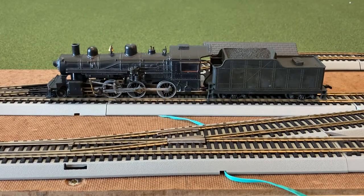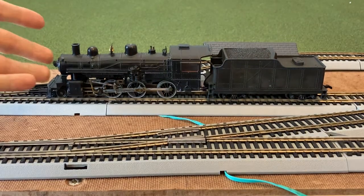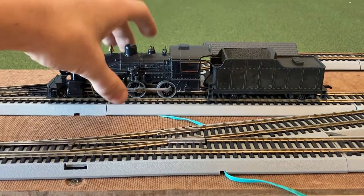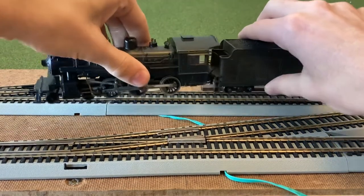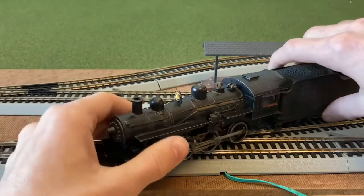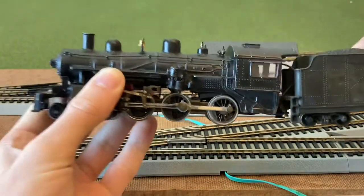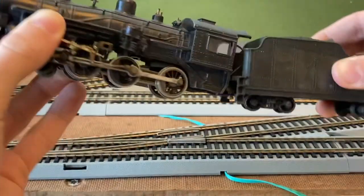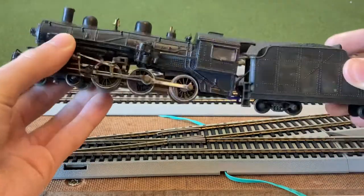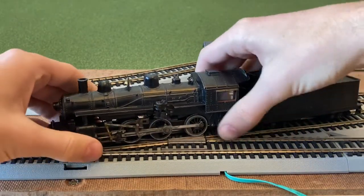Hey guys, welcome back, this is the LaFever here. As you might have seen in the thumbnail, this is my first restoration video. After I asked you in one of my previous LED update videos whether you'd like to see a restoration video of this engine, so this is a 1950s-1960s Varney 10-wheeler and it is a kit-built.